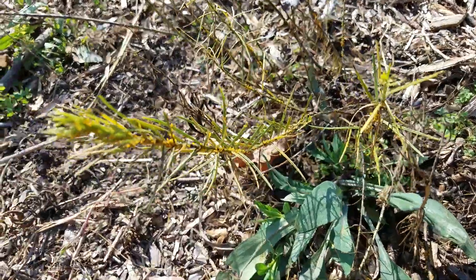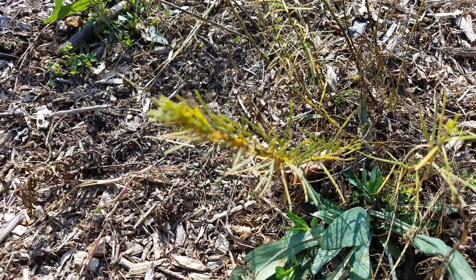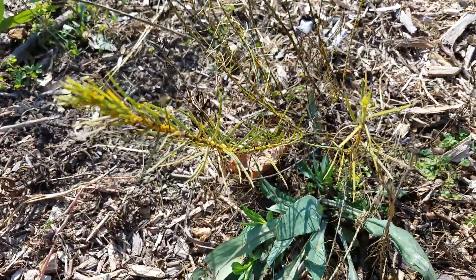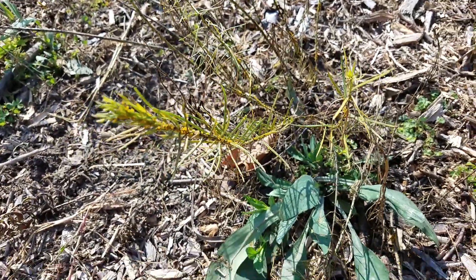Again, this is a plant — this particular plant that we're looking at right here is really infested with aphids. But unlike the common milkweed, this does not spread by underground rhizomes.